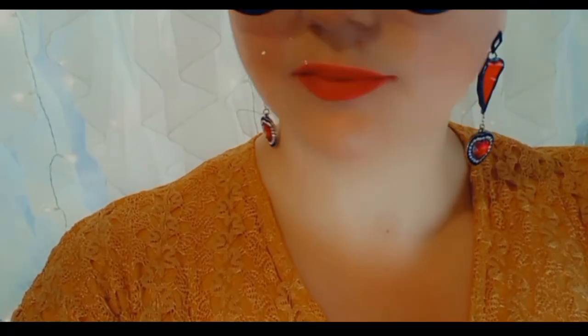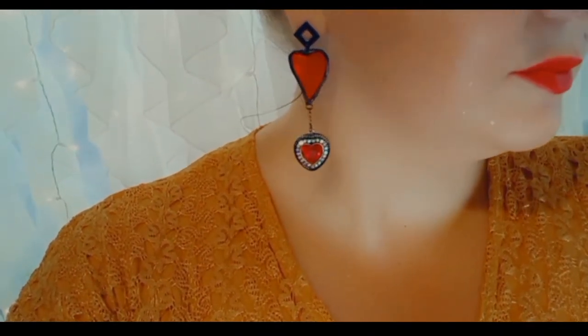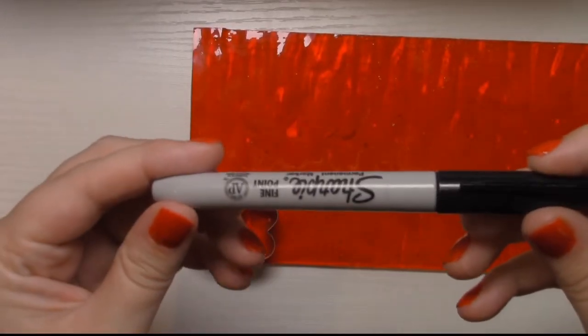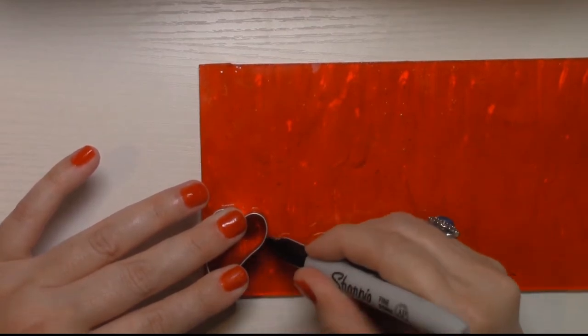Hi, my name is Ashley. Welcome to my studio. Today I'm going to show you how I create these unique stained-glass earrings. So let's get started. Start off with a piece of stained glass — I use a permanent marker to trace out my design.